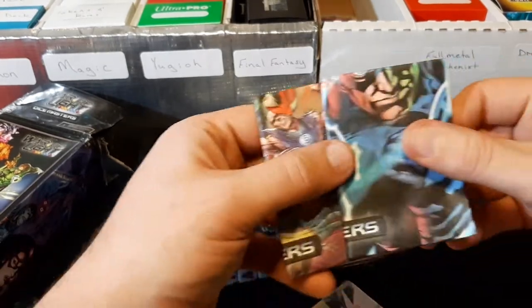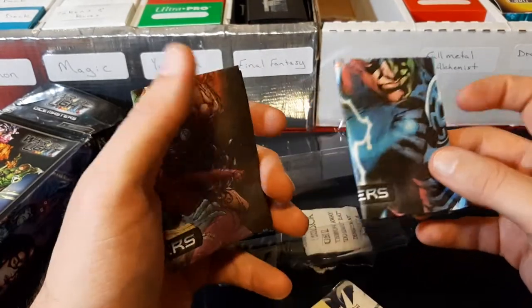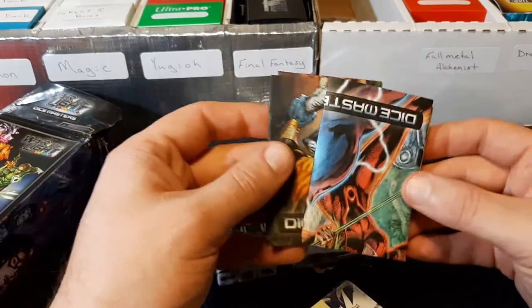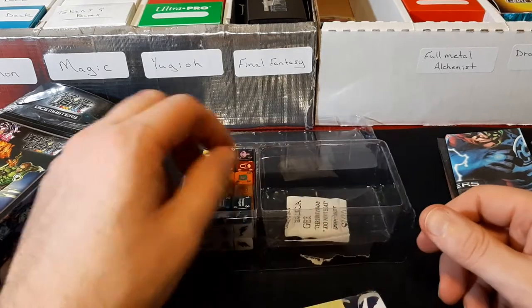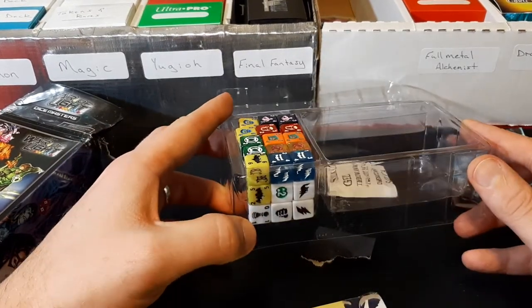With the Dice Masters bags, the YuGiOh ones were just red and black, but these are actually pictured, so I'll keep those — that's pretty cool. And then we have our dice for the cards in the set.